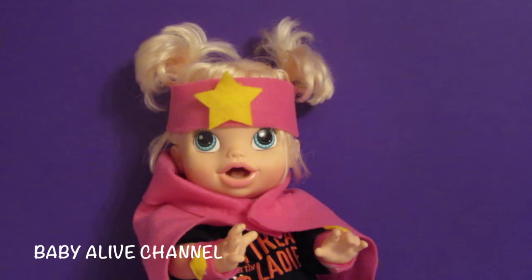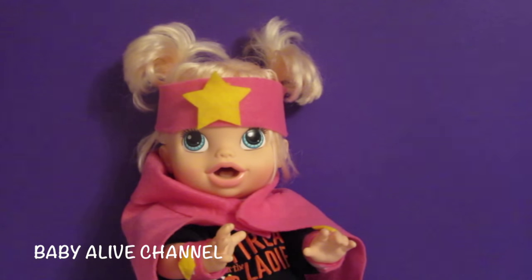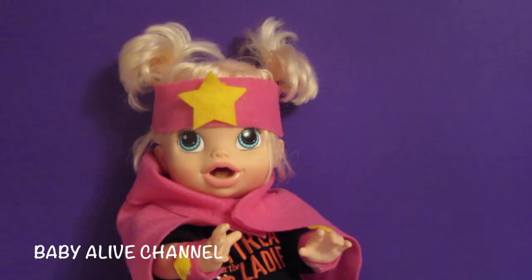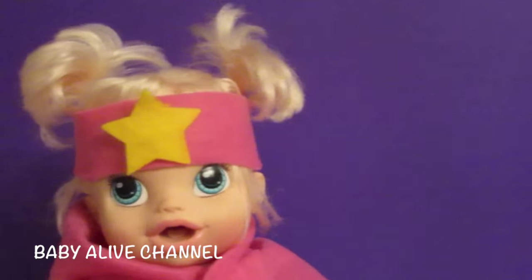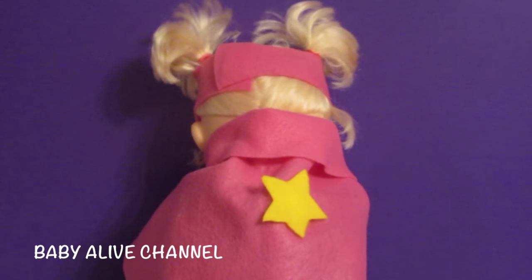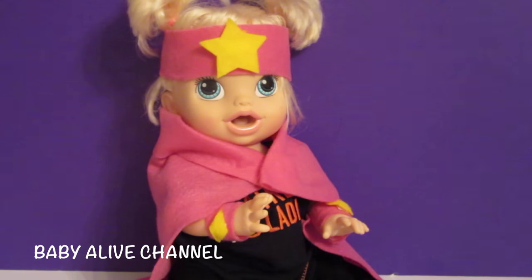Hi guys, welcome to the Baby Alive channel! Would you like to learn how to make this Halloween costume for your Baby Alive doll? This is my baby all gone — her name is Pumpkin — and she wants to be a superhero for Halloween. Look at her headband, she's got an awesome cape, and look at her wristband. This costume is so easy to make!